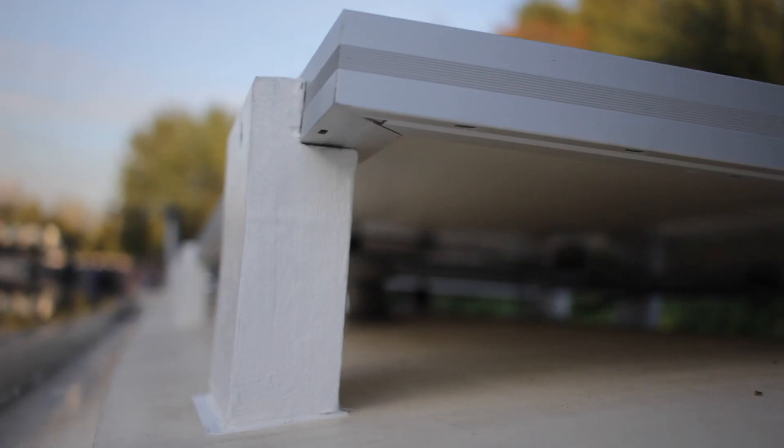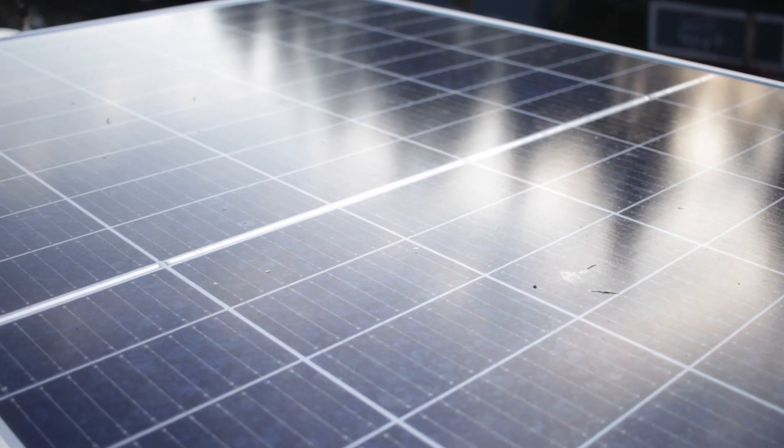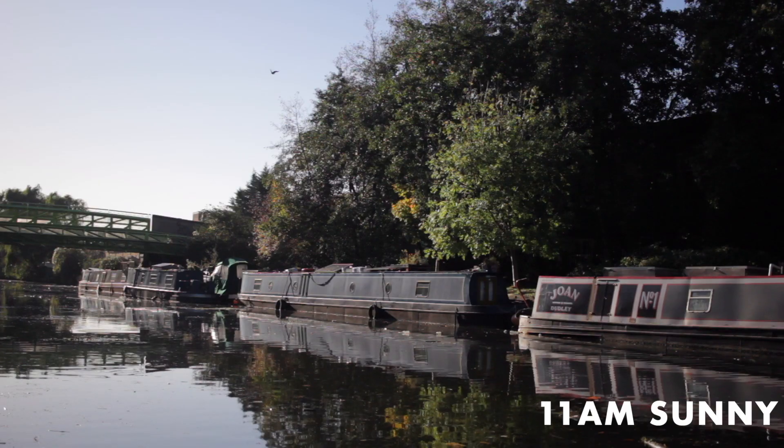I thought I'd break down how much power we've actually been getting at the moment. It's currently early November and it's been sunny for the past couple of days, so we've been rather lucky and got quite a lot of solar power. I've been recording at various intervals throughout the day how many amps we've been getting and jotting down the numbers.